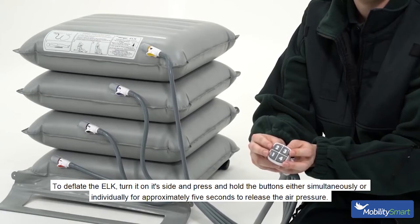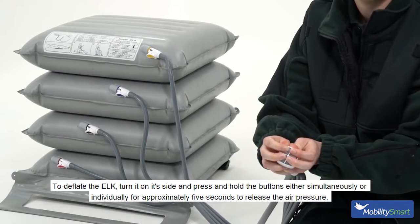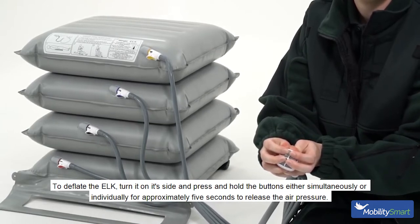To deflate the Elk, turn it on its side and press and hold the buttons either simultaneously or individually for approximately five seconds to release the air pressure.